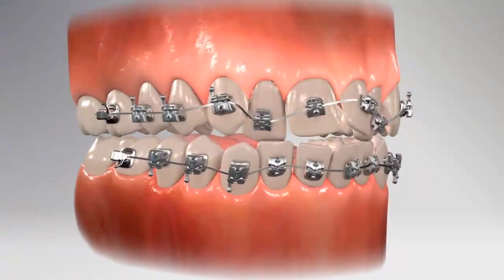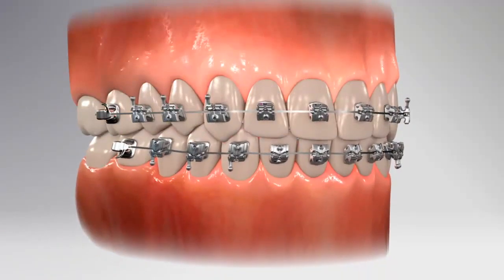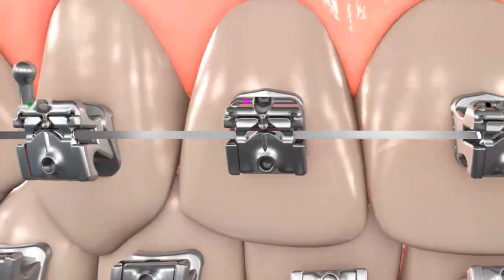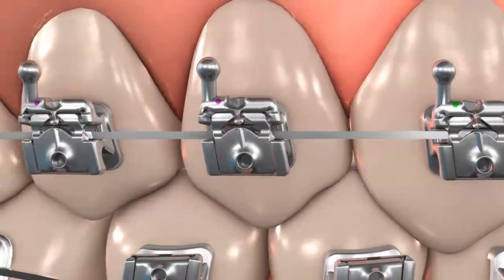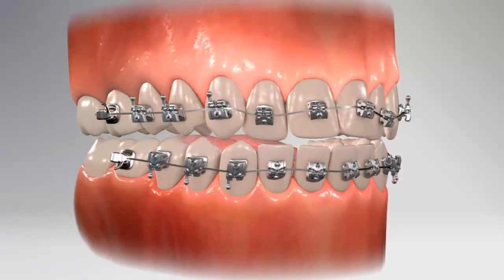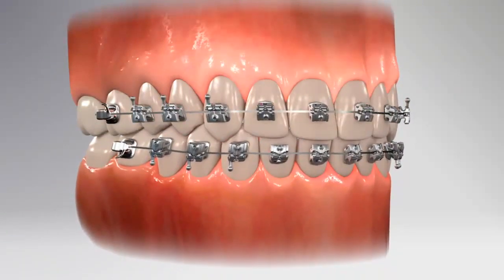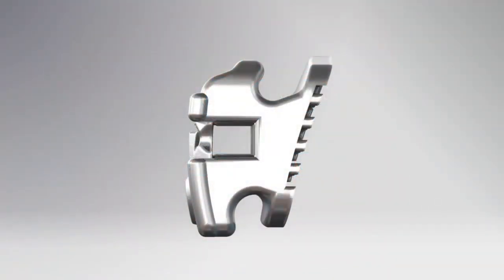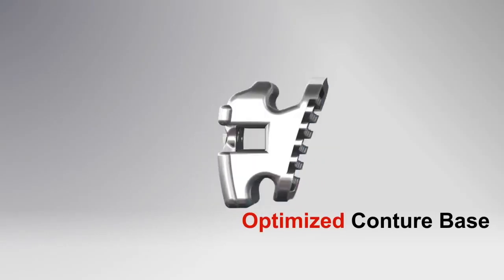Unlike the leading passive self-ligating brand, Kariri SLX brackets are tooth-size specific — larger brackets on larger teeth, smaller brackets on smaller teeth — a feature designed to ensure optimal rotational control and expression of the prescription, reducing the need for wire adjustments. The result of better control is faster and improved finishing. The slot depth of the SLX brackets is also optimized to ensure consistent finishing.